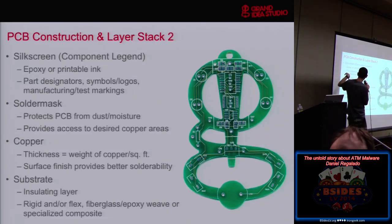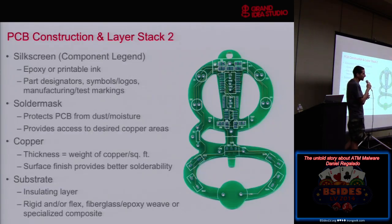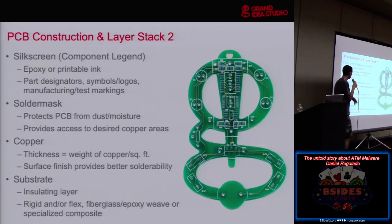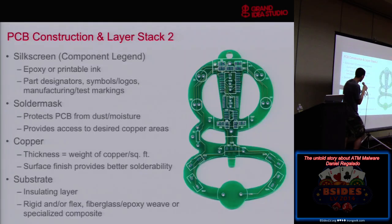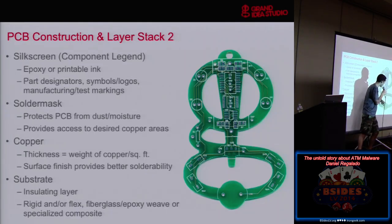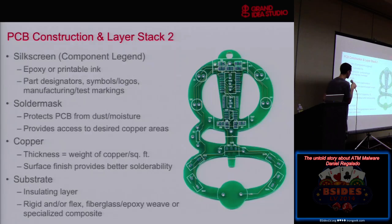The second layer is the solder mask — a green coating, though solder mask now comes in all sorts of different colors. It's a protective coating to cover areas of the board that don't want to be exposed to the environment, protecting the board from dust and moisture, while breaking out to expose the copper connections that need to be there so you can solder on components. If you wanted to get access to those covered traces, you'd have to scrape off the solder mask — but you'll see how we can do it in a much cooler fashion.